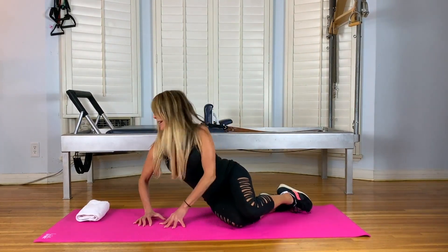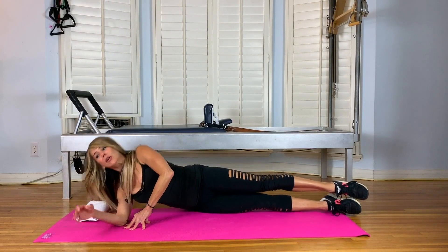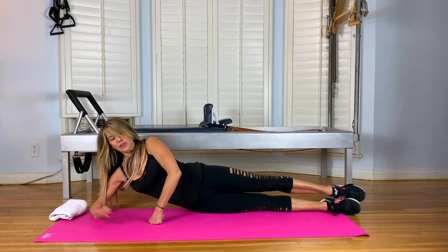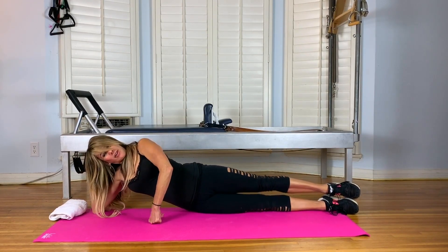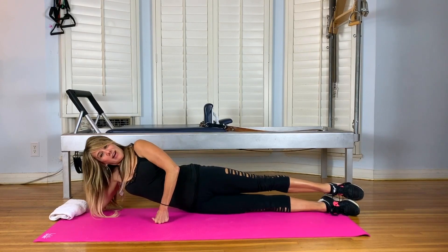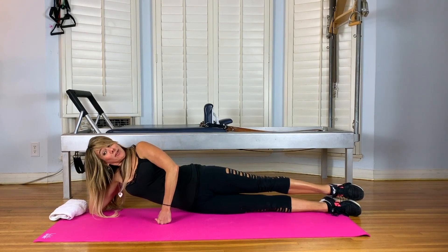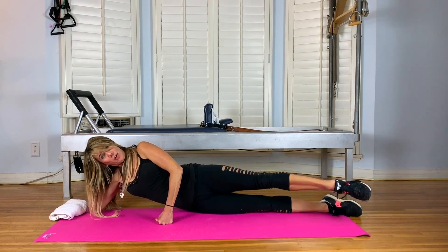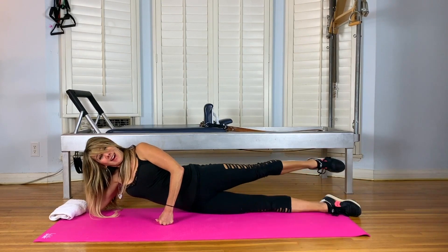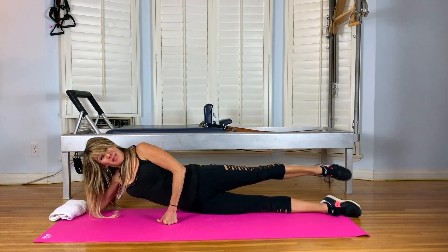Start on your left side, align your head to tail with the back edge of your mat. You can rest your head on the towel, or extend your elbow 45-degree diagonal away from the shoulder — your bottom hand is right above your ear. Your top fist is right in front of the ribcage to lift your waist. Pull your shoulders down, bring your legs halfway to the front. We want to keep the shoulders back and down, the ribs engaged, and the tush tight for the entire series.